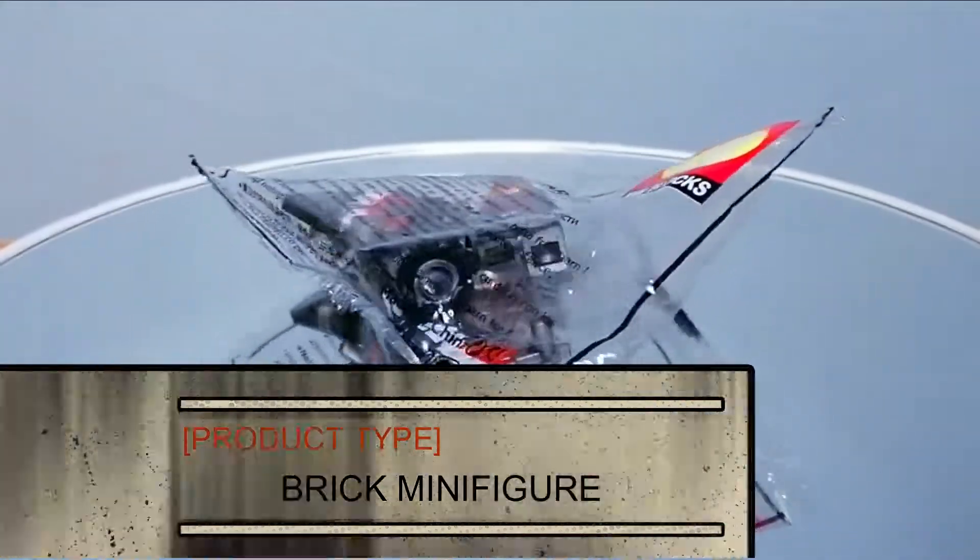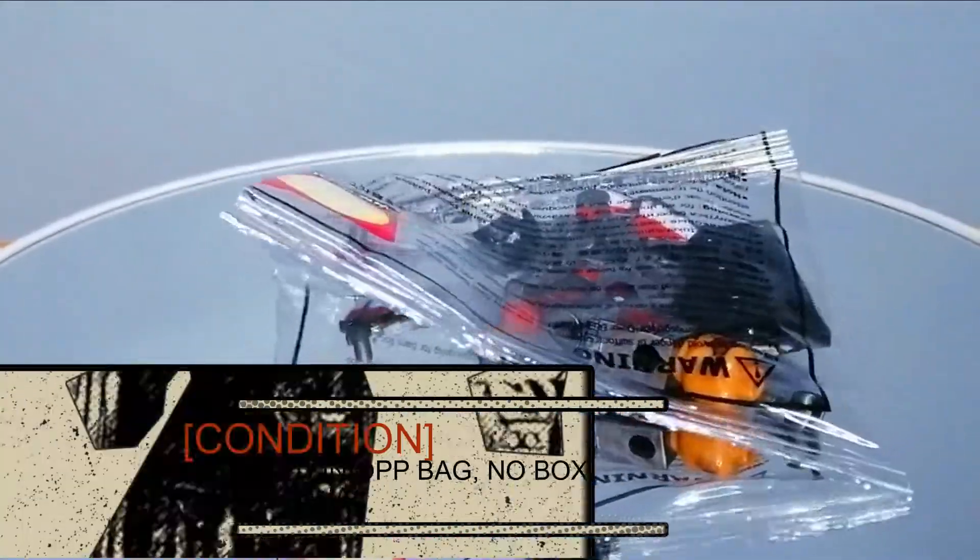This minifigure is sealed in a plastic bag, with no box and no instructions manual.